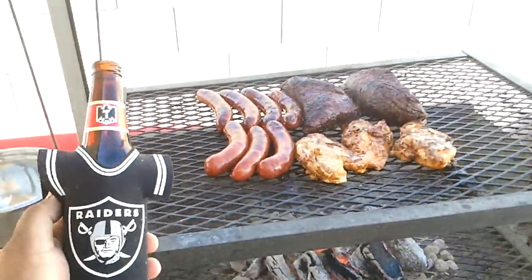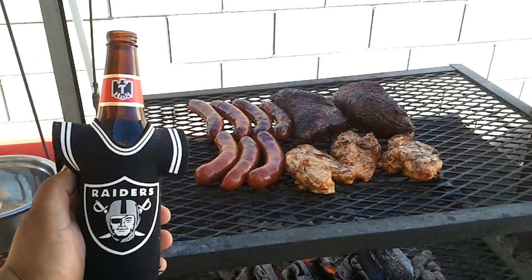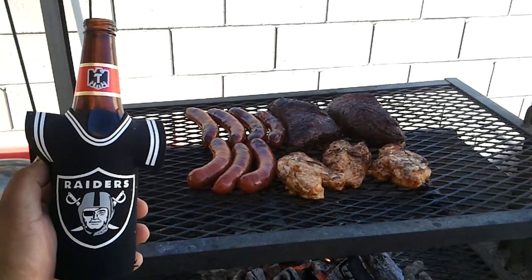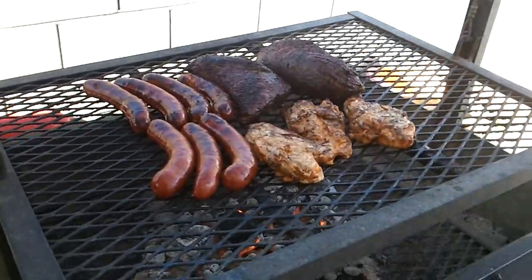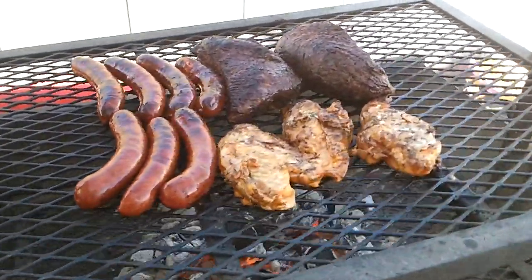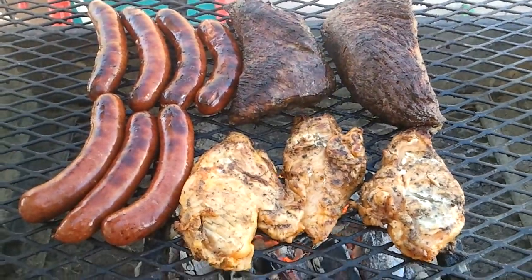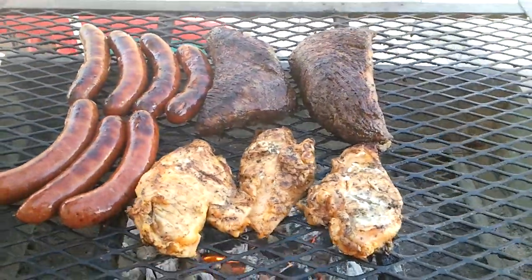Just having a good Sunday afternoon, chilling out with the kids, family, and wife. Got some friends over from back home. Damn, that smells good.